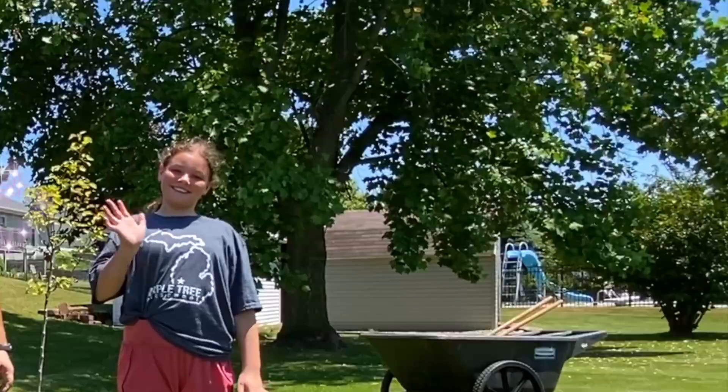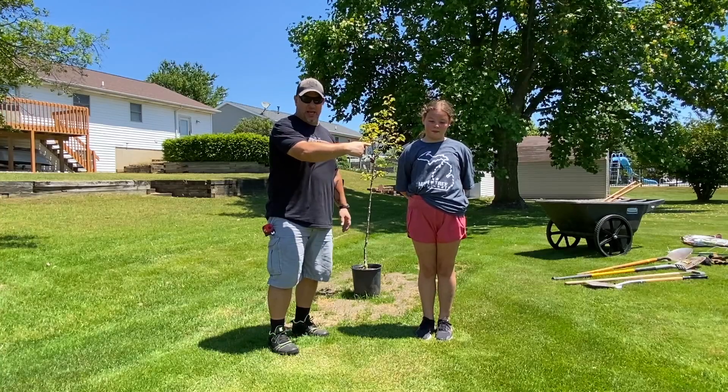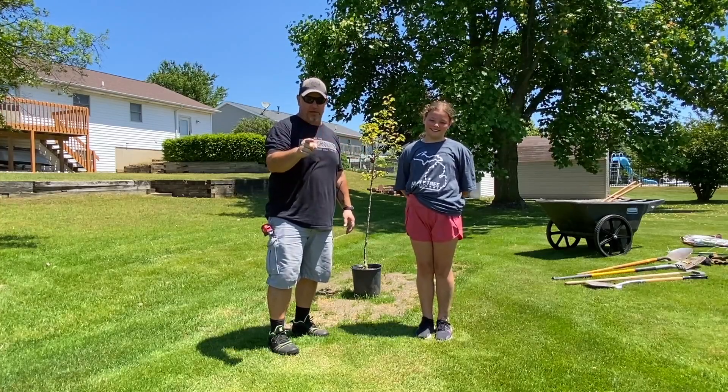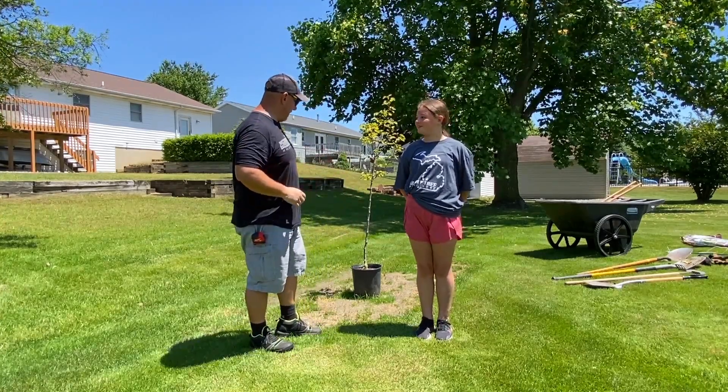My daughter Paige. So if you got kids — she's 11 — and you don't think they can help you, put them to work. They will surprise you. Alright, let's get at it.